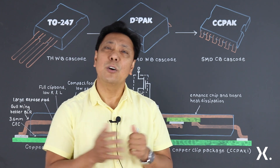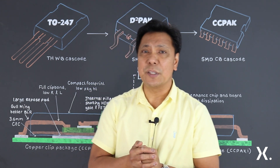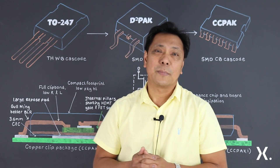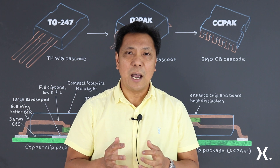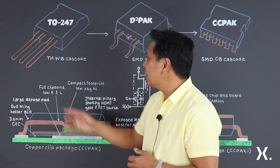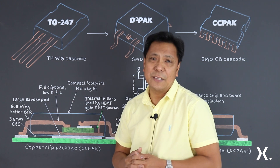However, as we go towards higher switching frequencies, the limitations of this package become increasingly clear. When it comes to high switching frequencies, the parasitic inductance brought by their long leads becomes the limiting factor.